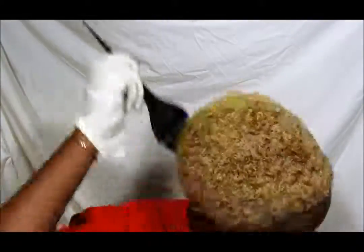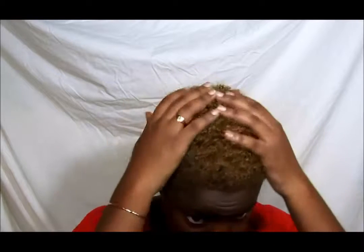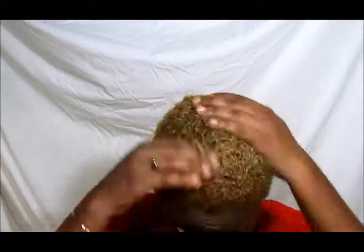I left the bleach on for 25 minutes and the Wella on for 15 minutes — I left it on a little too long. It processed a bit too much and got a little too dark for my liking, but here's the final result: it's a nice bronze color. I do like it, it's just not what I was going for. So if you want the color I achieved the first time, I would leave the Wella on for 5 to 10 minutes tops.